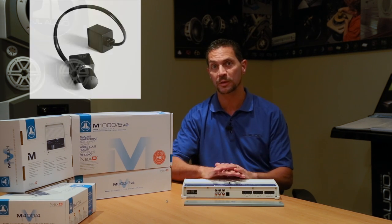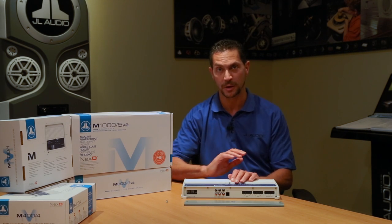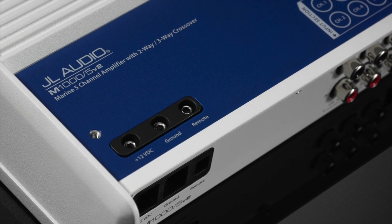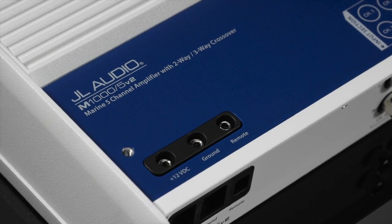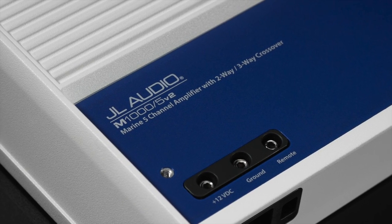You also have the optional HD RLC that can be used as a subwoofer level control or complete system volume control for the amplifier, giving you tons of flexibility and making it work in just about any application. So if you're looking to do a completely compact, easy installation for a high-power marine amplifier that does your whole system, it's hard to beat something like the M1000-5V2.